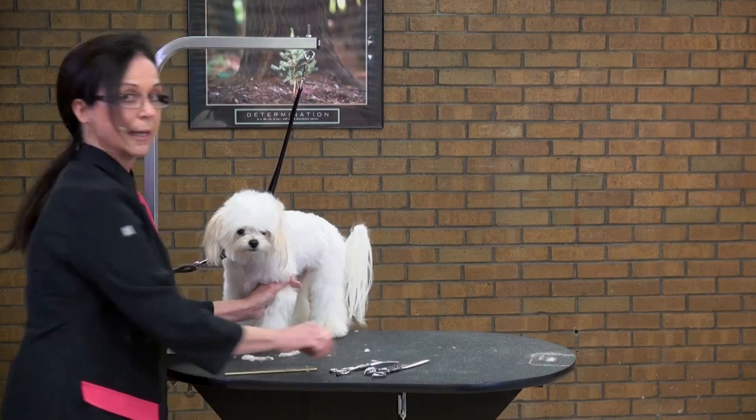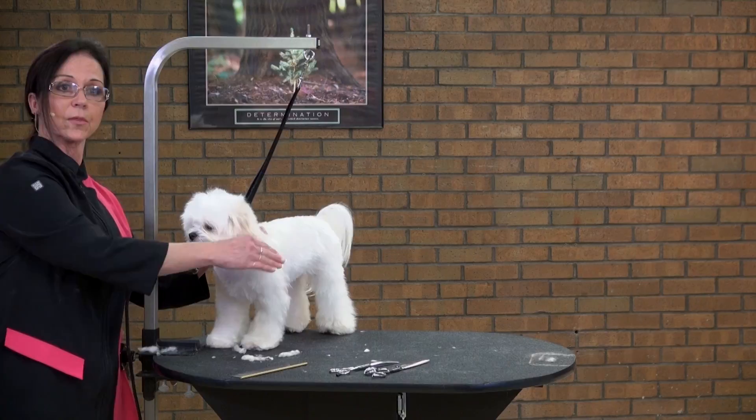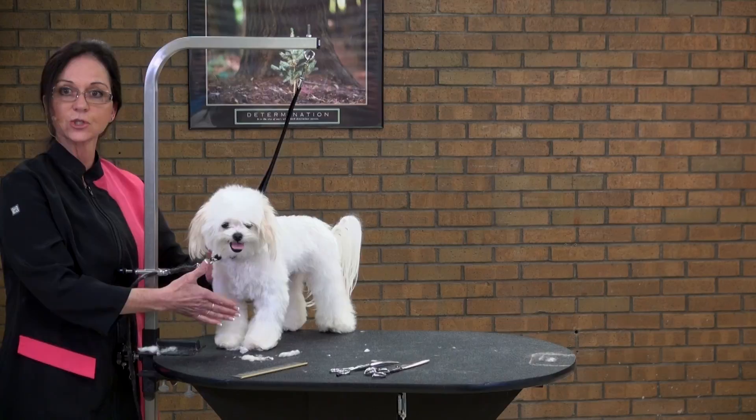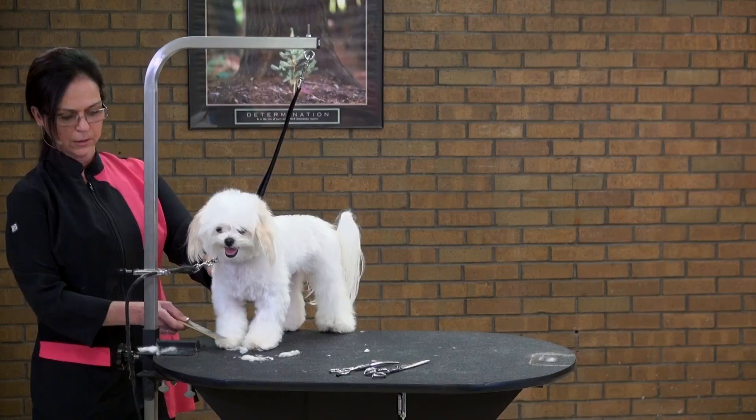Why do I do the feet first? What that does is it helps me build the foot into the leg, rather than the leg to the foot. By doing the feet first, I can create a nice round foot and know exactly how much coat to take off the leg so that I don't end up with a duck foot — we want a nice post foot. If I were to do the leg first, I might be taking off coat at the bottom without realizing it. So it always works better to do the feet first.